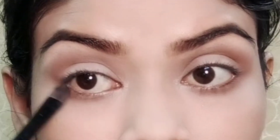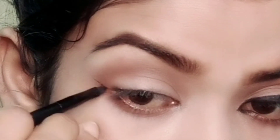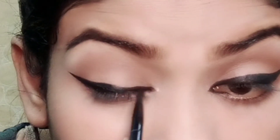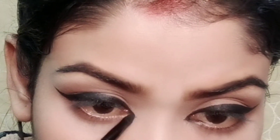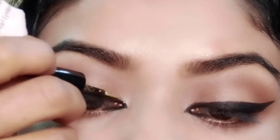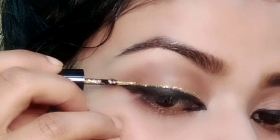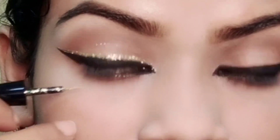I used a Fluffy Eyeshadow Blending Brush. It is waterproof so you can apply more layers. I applied the gel liner on the inner and outer corner using the glitter gold eyeliner.